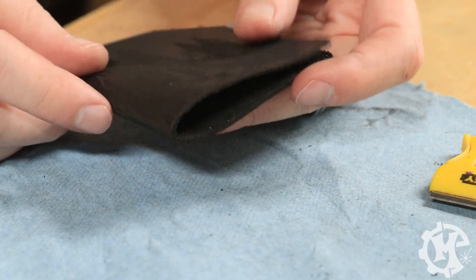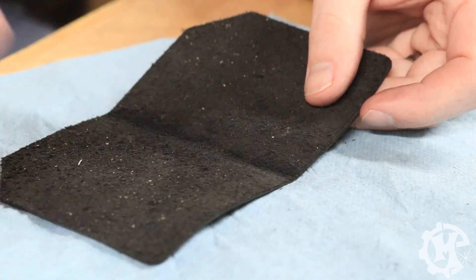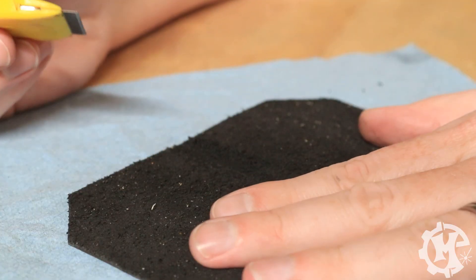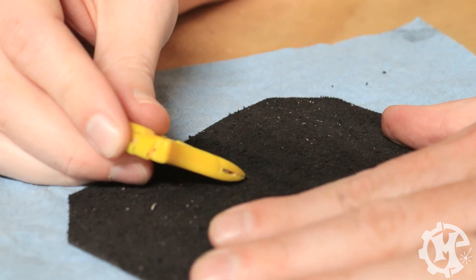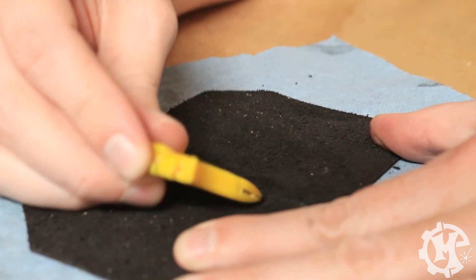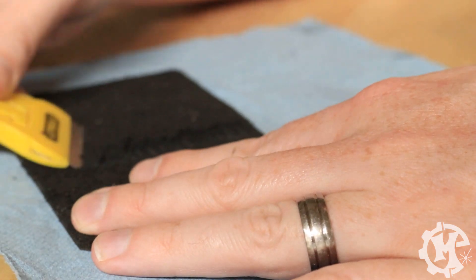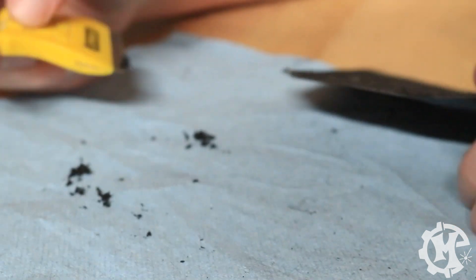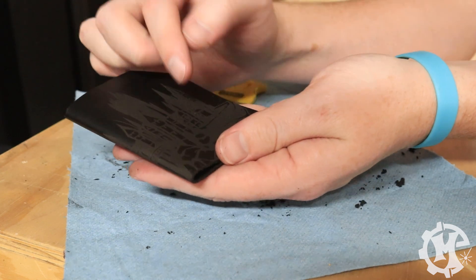To thin out the middle, I've folded this in half and creased it down so I know about where the middle is. I don't have a skiving knife so I'm just using a razor blade — if you choose to do this just be very careful. I'm holding the leather down, making sure my fingers are out of the way of the blade, and making really small scraping strokes along the middle. You can see the shavings start to build up, and it does indeed work — it just takes a little bit of time.